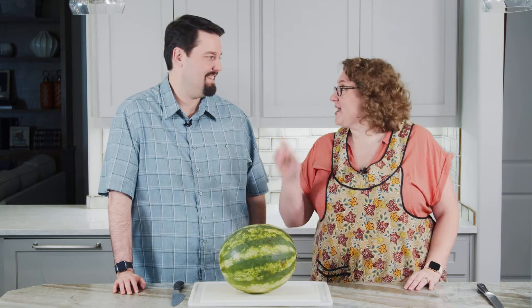It's summer in Texas, which means it's watermelon season. Lisa's gonna teach me how to cut this watermelon. Actually this one's for me, but I got you one.